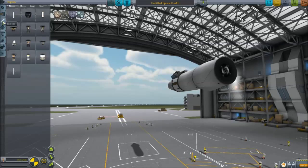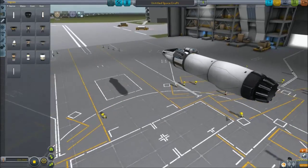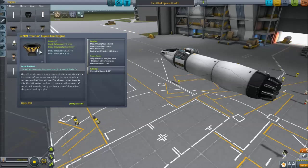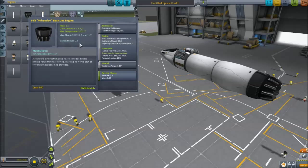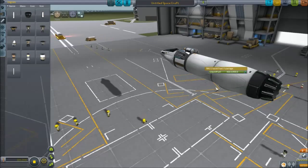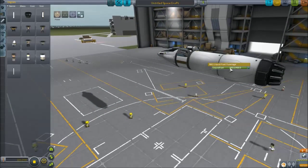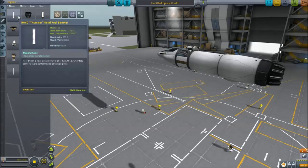We can go down to the engine and put on the basic jet engine — pretty much the core of our plane. The cool thing about the jet engine is its ISP is 9,600, which is crazy. The next best thing is the Terrier at 345, and the Poodle has 350. At 9,600 ISP, it sips fuel in tiny, tiny amounts. We've got extra liquid fuel, no oxidizer needed thanks to air intakes, and a super fuel-efficient engine.